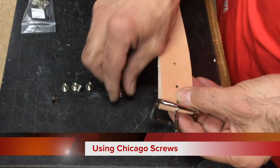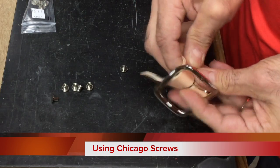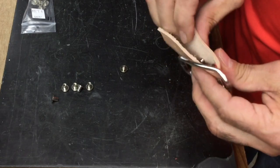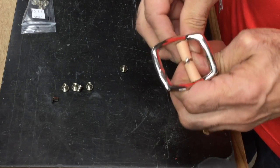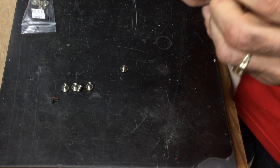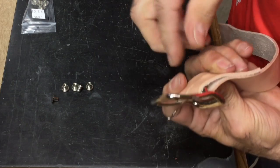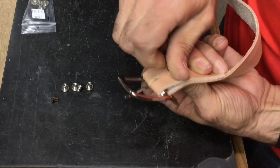You can use Chicago screws for repairing things — works excellent when you're trying to repair something. If you've got a broken strap on a purse or really anything, it can fit right in the place of a rivet, and they're really handy. So what you do is you turn that screw in there like so.